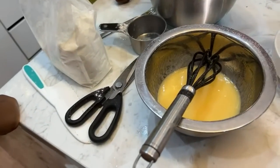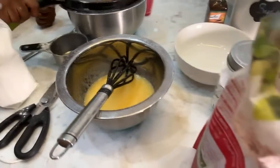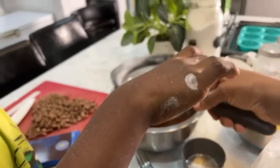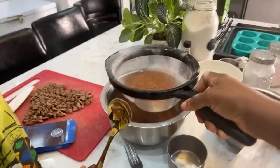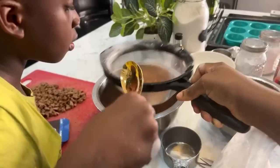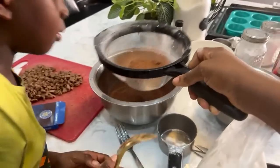Mommy, why do we need a lot of cocoa powder? Because we're making triple chocolate muffins! Raise it up, don't hit it against the bowl. This is how to sieve — you guys, you've been doing this for many years. I hope this live even gets to 12 viewers.